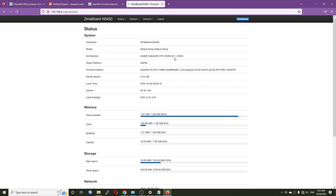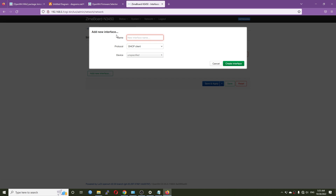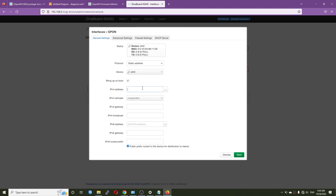Now we need to open a connection to the GPON module. If you've watched my previous videos you know how — just hit Add New Interface, name it 'gpon', set the protocol to Static IP Address, and set the device to Ethernet 0, since that's where the XLP GPON module is connected. Set the firewall to WAN, and for the IPv4 address use something in the same subnet as the GPON module — 192.168.1.1 — so I'll use 192.168.1.5 with subnet mask 255.255.255.0.